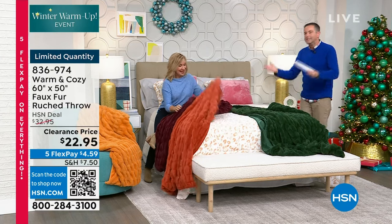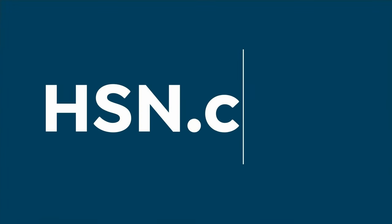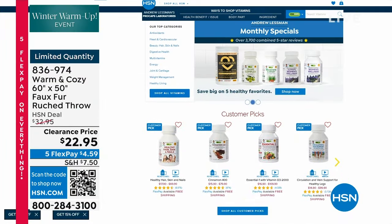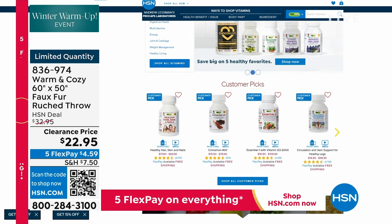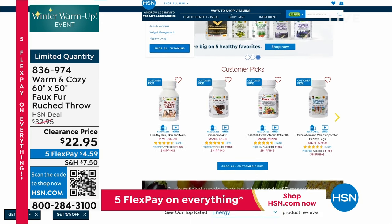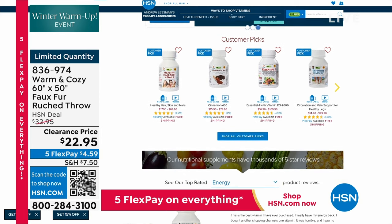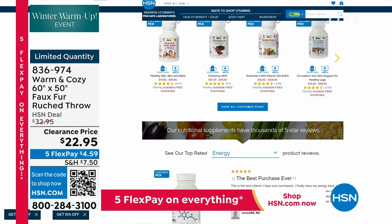I do want to remind you, special pricing on Andrew Lessman is available — from his multivitamin Essential One to the Omega product he's world famous for, to Coenzyme Q10. There is free shipping and handling on absolutely every Andrew Lessman product right now. Let's get those New Year's resolutions in order for a healthier and happy 2024.